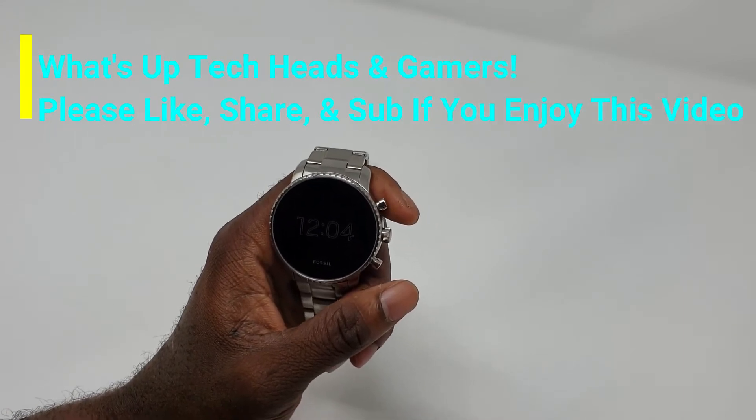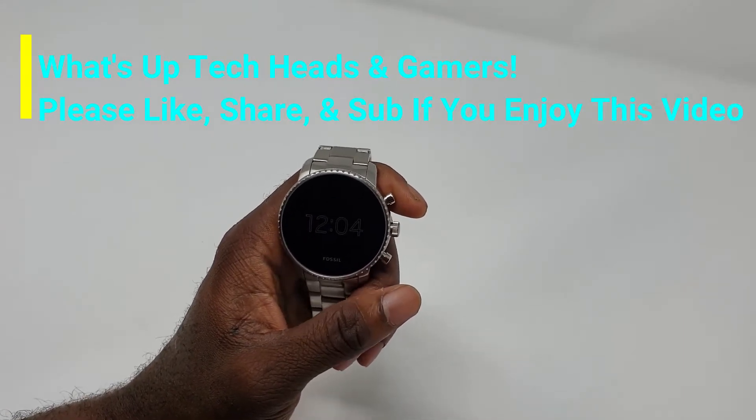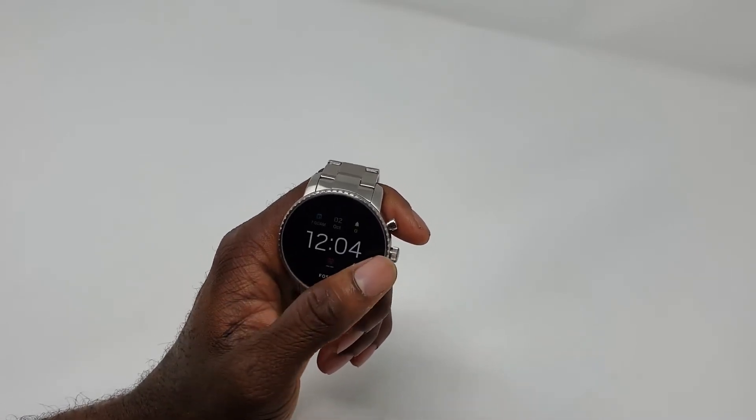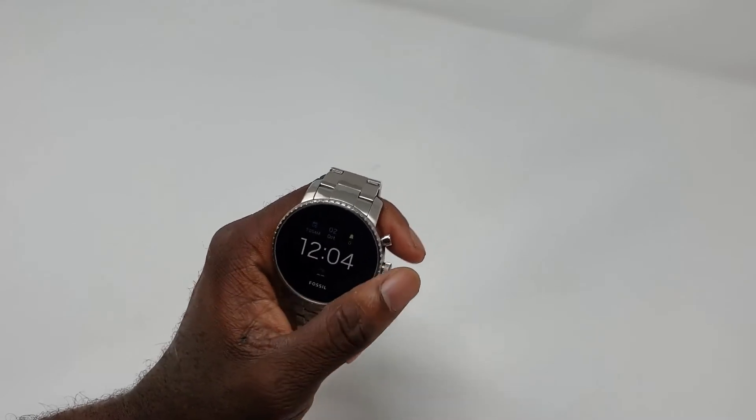What's up tech heads and gamers, it's your boy Mello E-Z to the E, welcome to the channel where we respect the tech and we salute the gamers. Come on, let's get right into it.